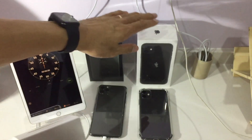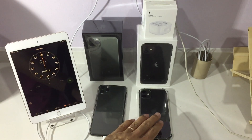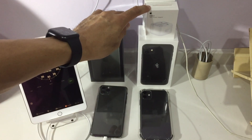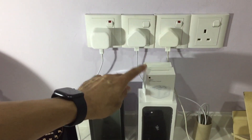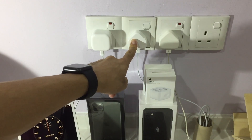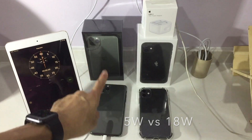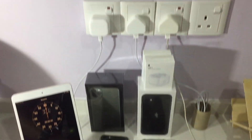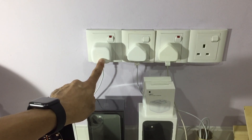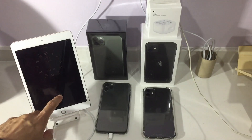This is for my iPhone 11. The iPhone 11 does not come with this power adapter — it comes with the 5-watt adapter. Charging time from 20 percent to 100 percent is roughly two and a half to three hours. The iPhone Pro Max comes with an 18-watt power supply.